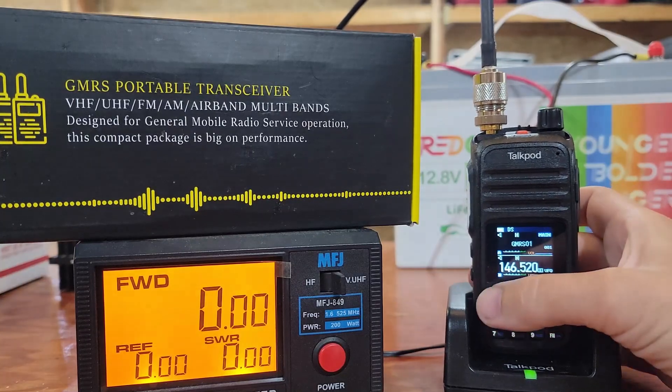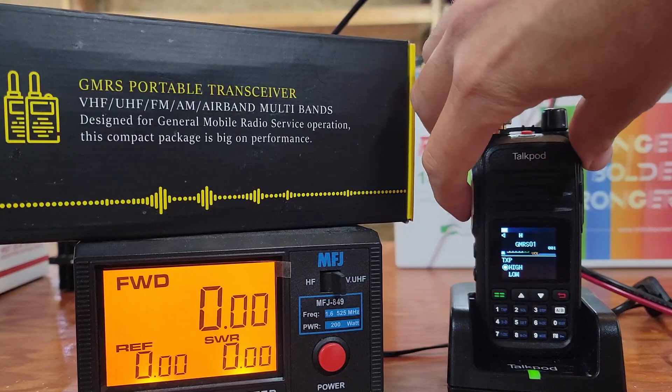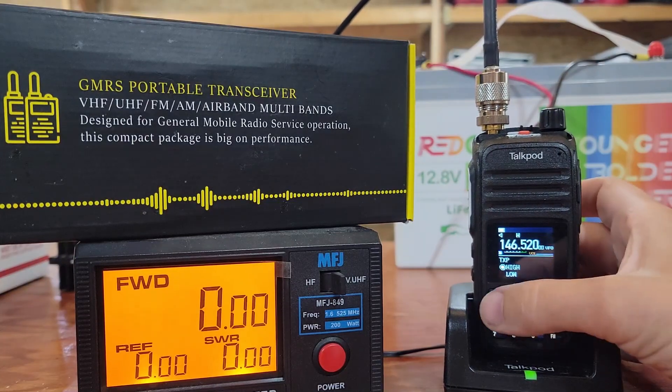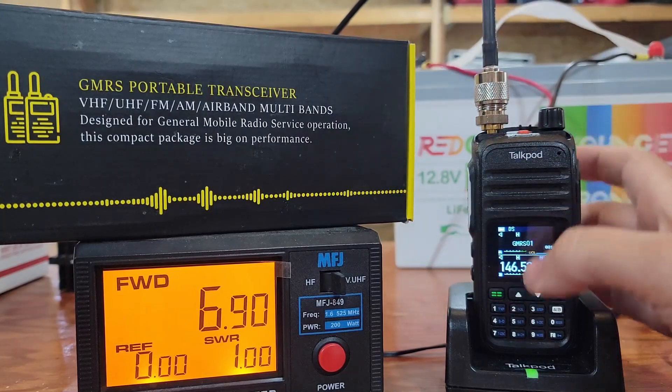We're going to be on GMRS01. We're going to have transmit power set to high and we are going to PTT. 2.73 watts. Now we're going to go to VFOB. Transmit power is still set to high. 6.9 watts.